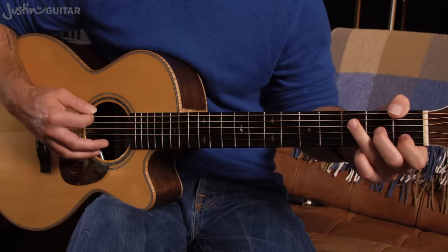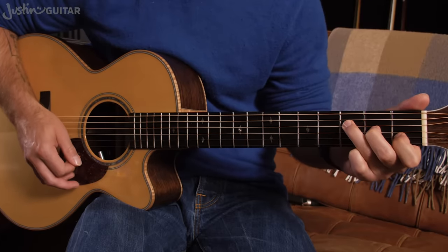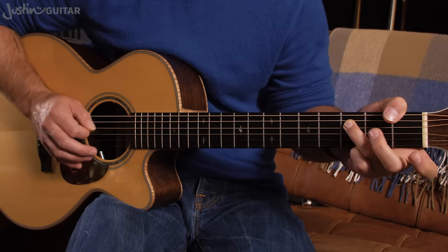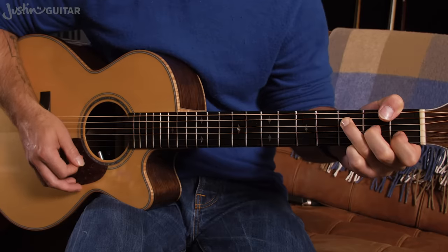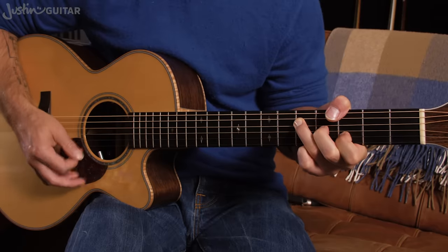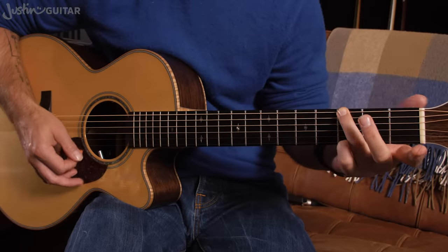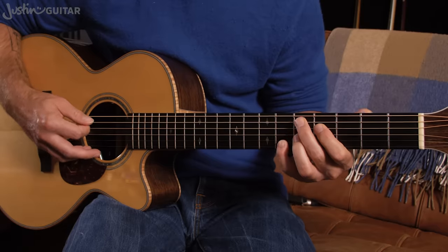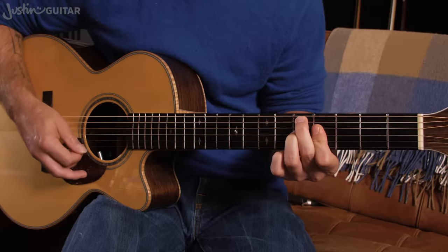For F major seven, the best beginner version is just playing the thinnest four strings. If you're more advanced you can get that bass note over — I sometimes use my third finger to hold down both the fifth and fourth strings, but that's a much more advanced technique. The G6 is the same shape moved up, still with the open thinner string. Then you've got that fancy pants chord — D seven sharp nine, D seven flat nine — resolving to E minor.